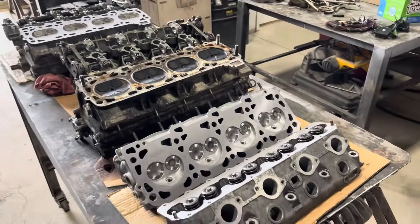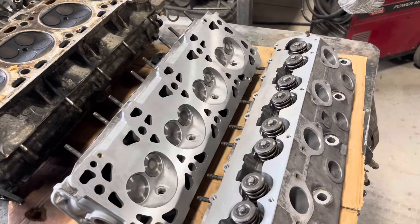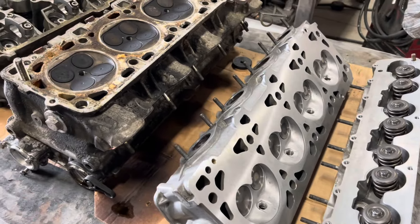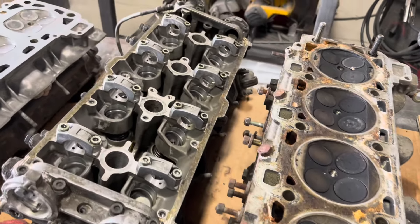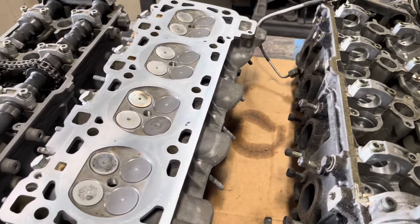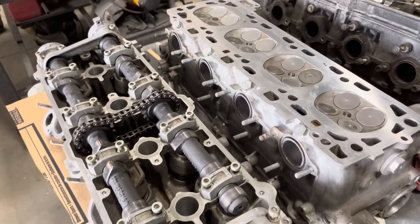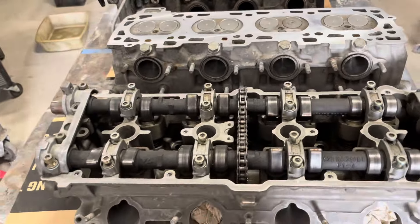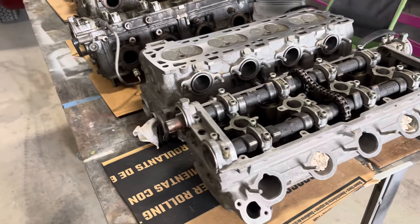Let me show you these heads for these 928s. I'll just kind of glide over them with a camera. If you see anything interesting or flawed, you can pause it, zoom in, and let me know what you think.